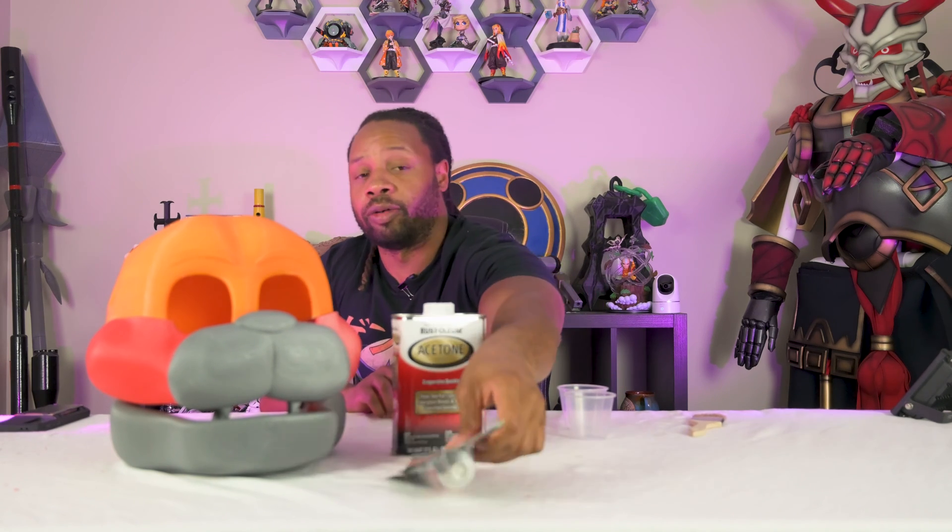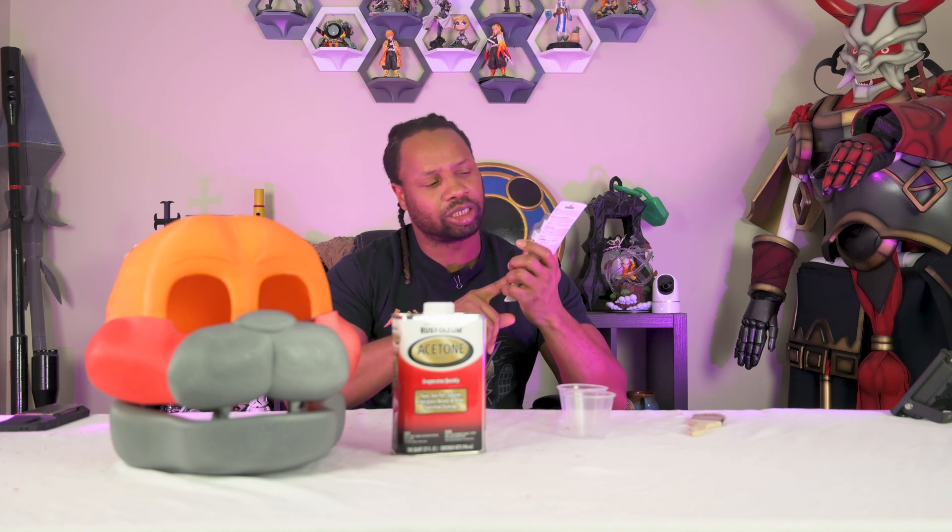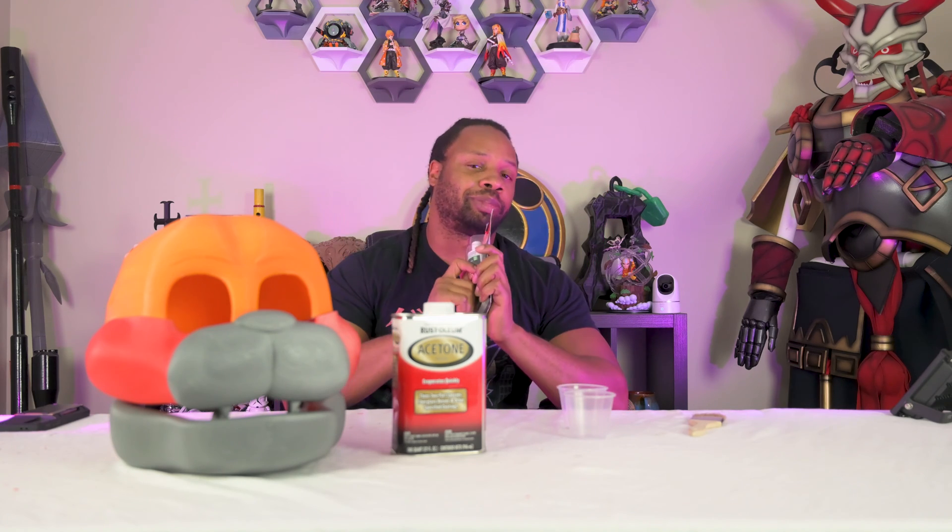As you can tell by the title of today's episode, we're going to be using acetone and Bondo here to try to see if we can smooth out the layer lines. Traditionally, I have been using resin and baby powder. So we're going to see if this method is better, if I like it more, because I think it's actually a little bit cheaper. If I like this method more, we're going to be using this instead of resin. So let's hop to it.